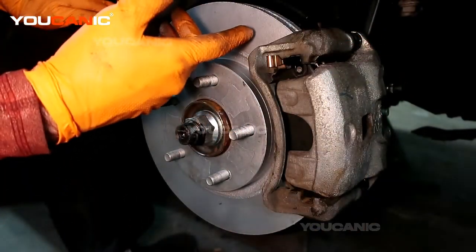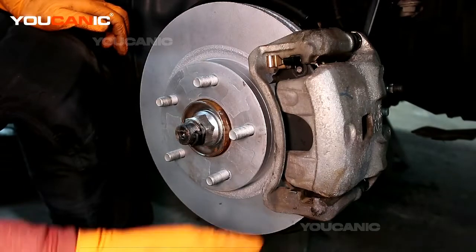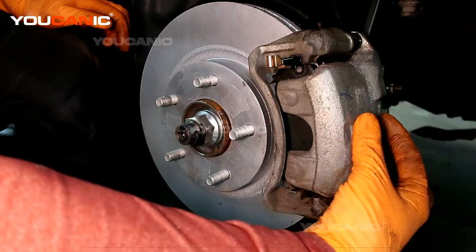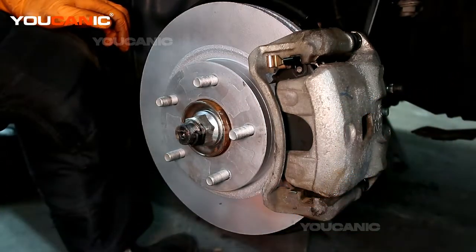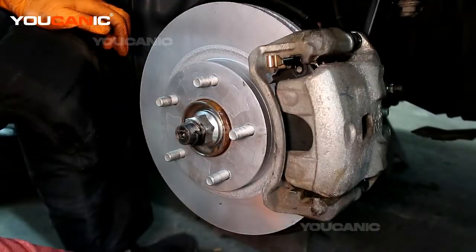Before you drive — of course, you would put the tire back on, tighten it up, put it on the ground, and torque it back. But before you drive away, you want to make sure that you pump the brakes to bring that gap so that your brakes will function the way that they need to, and be tighter on your new rotor so that you can stop when you need to.